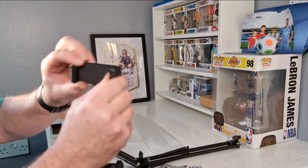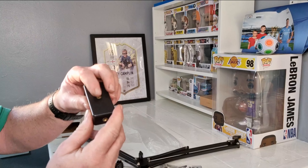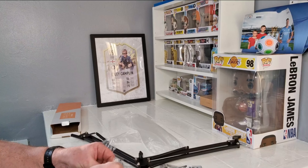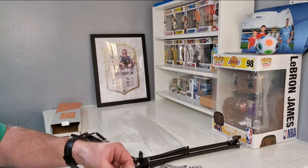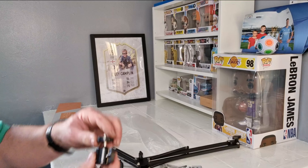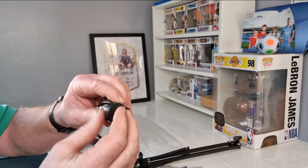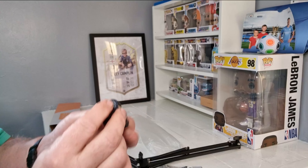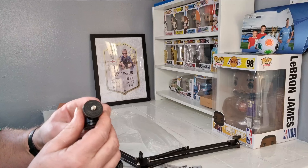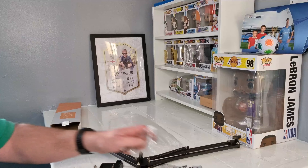Here we have the phone holder — a bracket on the bottom and a bracket on the top. There's a little elbow piece here. You can release it, it swivels round, or you can put it underneath. It looks like a normal camera connection. So you can put normal cameras on — or a GoPro mount. You can do all the things.